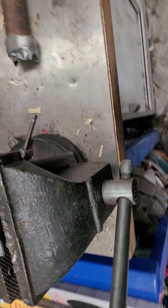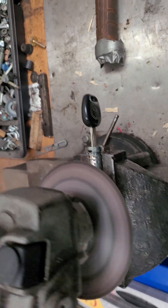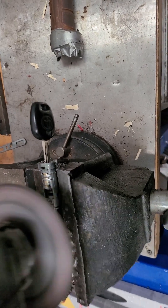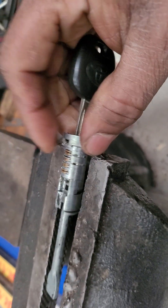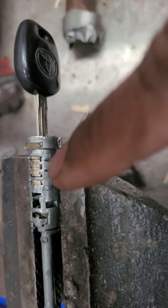Then make the next angle grind. I grind the last angle. I grind the next angle. Now let's grind it to the plate.